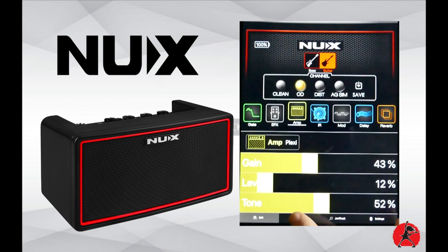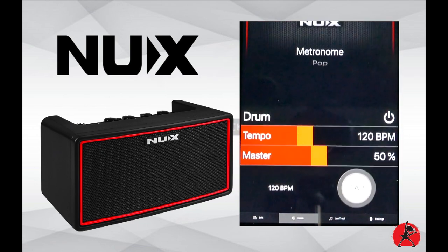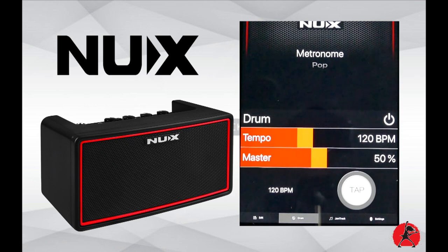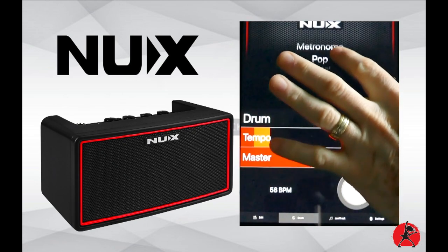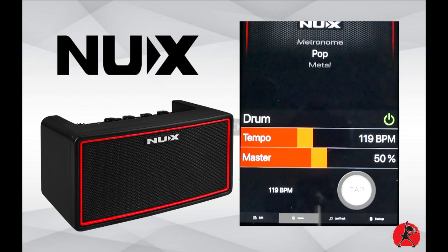You can also go into the drum section, where the unit functions as a metronome. It's pretty basic — you can set a beat to play along with while practicing, and use tap tempo to set your beats per minute. You can also select different beat styles, from swing to blues to rock, which makes it a bit more pleasant to use than a straightforward basic metronome.